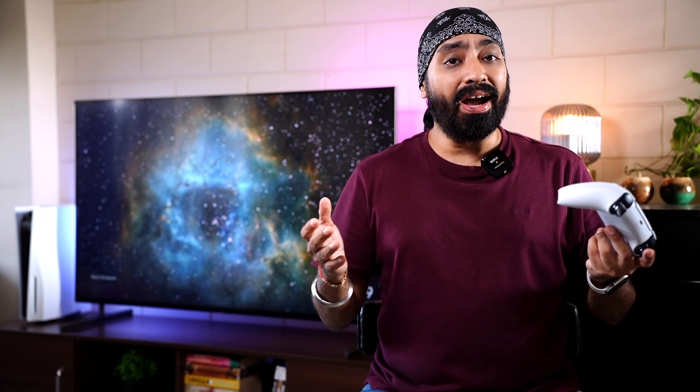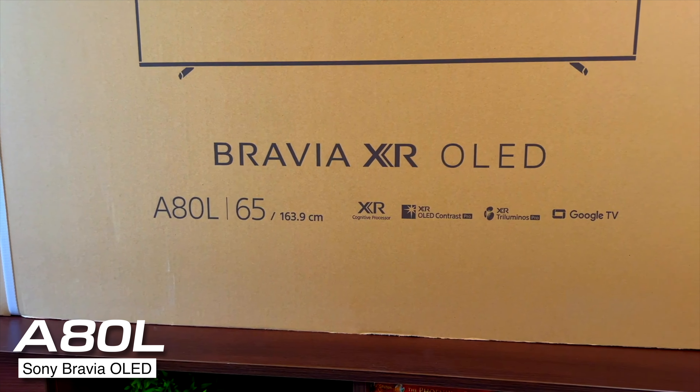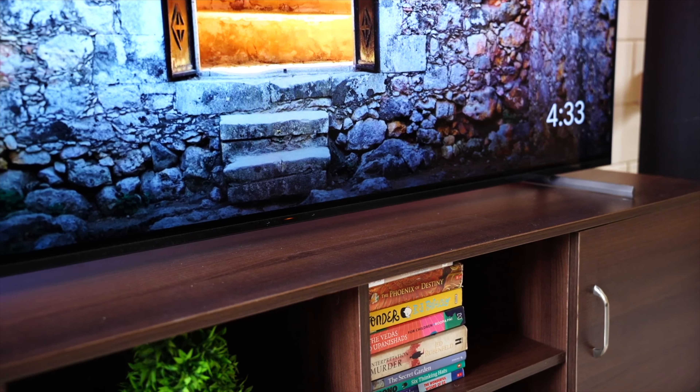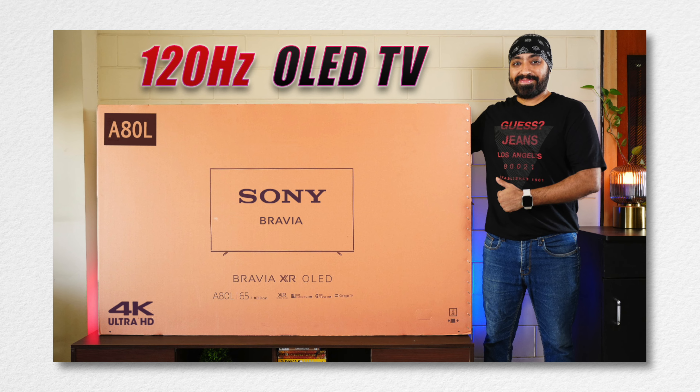The X90L and PlayStation 5 go hand in hand and work best when paired together. Fans of OLED TVs can also consider the Sony Bravia A80L, which I reviewed very recently. It also comes with 120Hz refresh rate, VRR, ALLM, gaming menu, HDR tone mapping, and provides the exact same gaming experience. I'll link that video in the description.